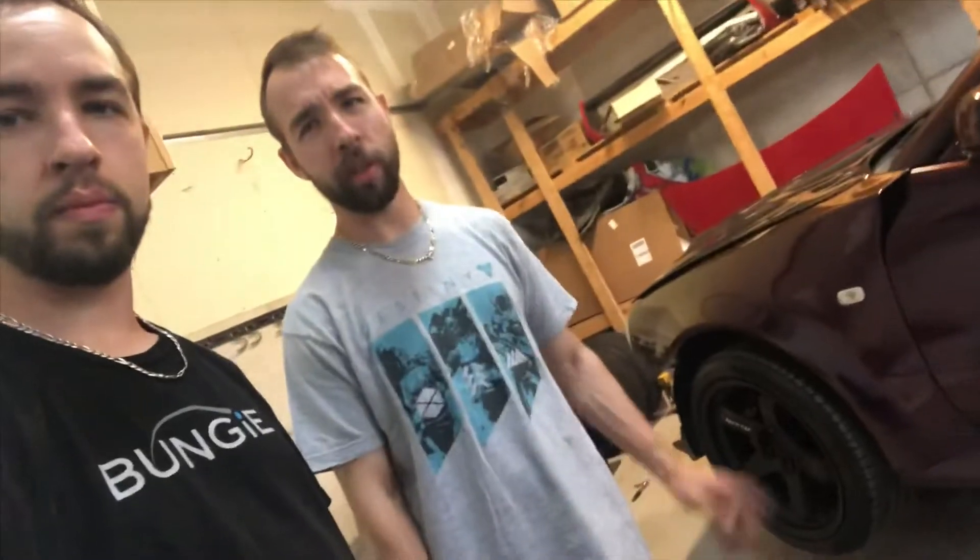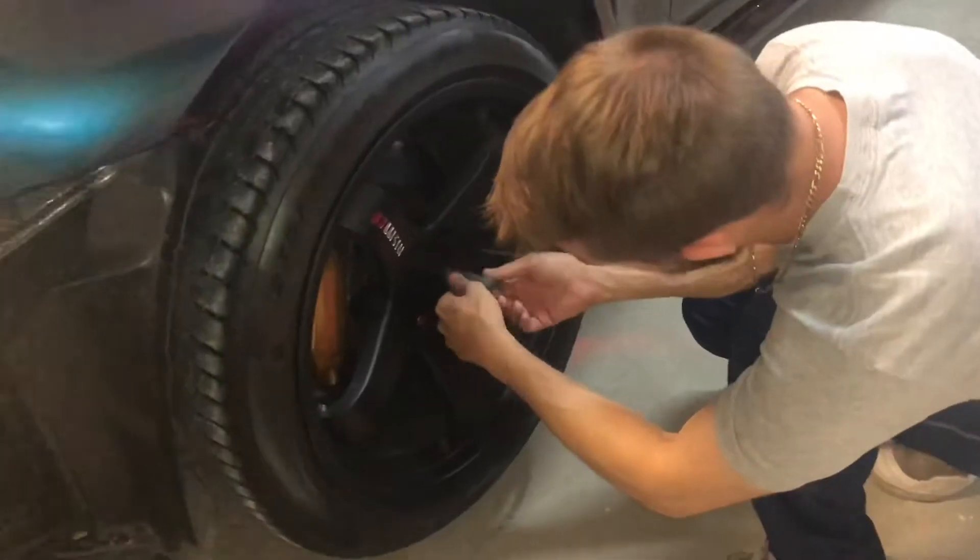Once we have that off, we're going to be taking the wheels off, and then we're going to be swapping over to the R35 big brakes in the front, and then drop that side, get the rear up, and put those on. We'll show you guys everything you need to know, and after this video make sure you check it out, because we are going to be describing every part, every piece, and everything you need to know if you plan on doing this to your R32, R33, or your R34 GTR.